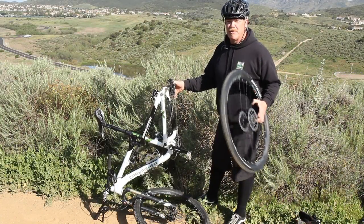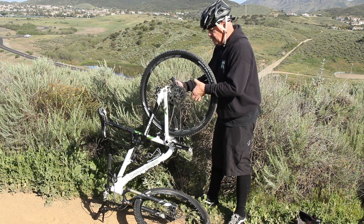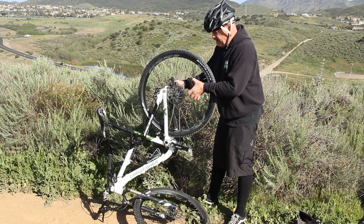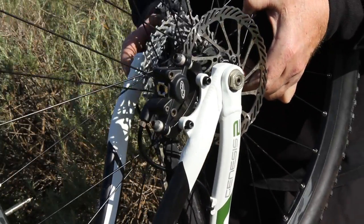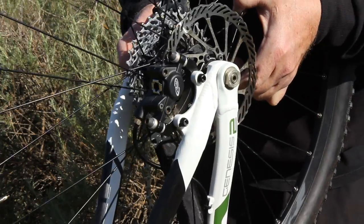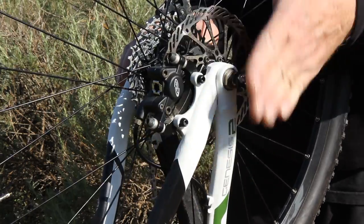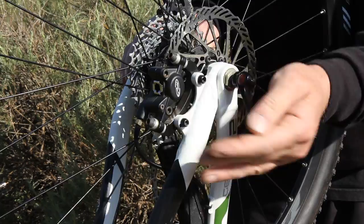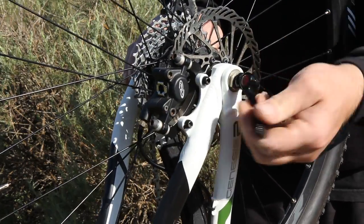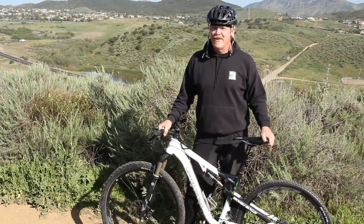Now our final step is going to be to put the wheel back on the bicycle. Remember, we took the chain off with the gear meshing on the first cog, so we're going to put it back with the chain on the first cog. There we go. That's how you fix your flat tire out here on the trail.